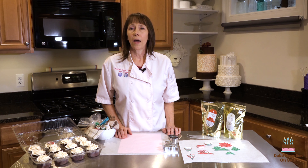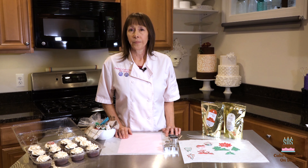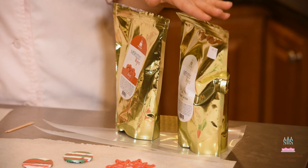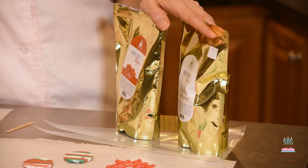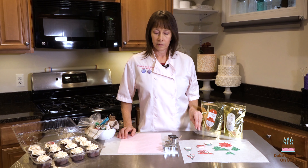The supplies we're going to use were all given to us by my friends at cakesuppliesonsale.com, and here's what you're going to need. You're going to need candy melts. I'm using Merckens wafers in red, super white, and green.